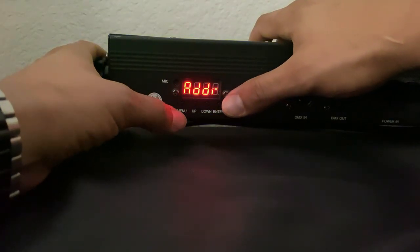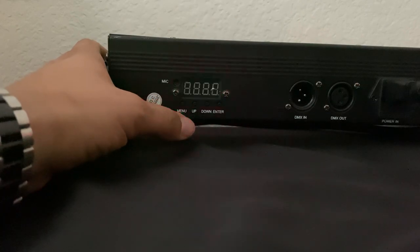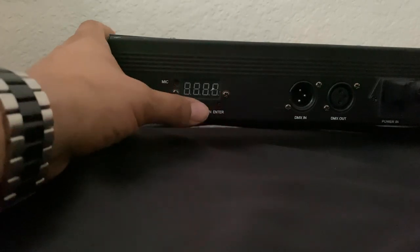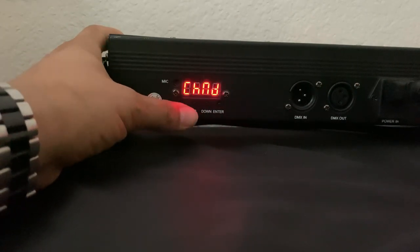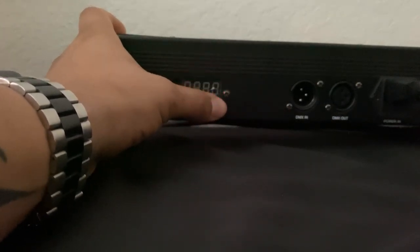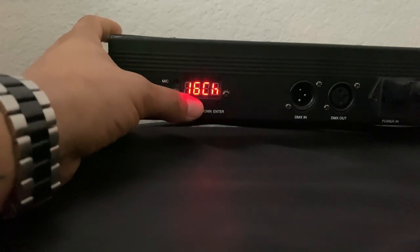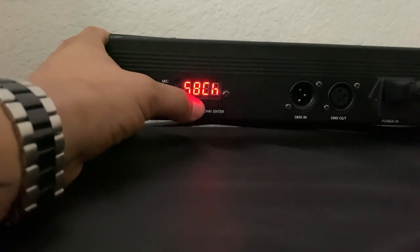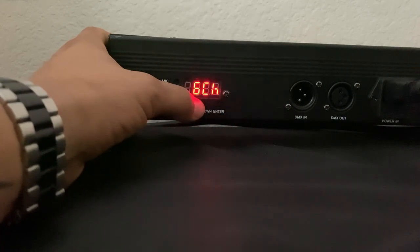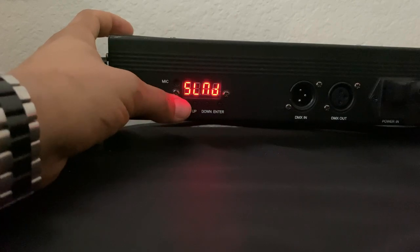Your next one is the address. So if you're running off of DMX, you can set the channel to whatever channel you're running your DMX. This is a multi-channel LED bar, so you can run it with any DMX controller. It is a six channel, nine channel, 16 channel, 30 channel, and also a 58 channel — multi-channel and compatible with pretty much any DMX controller.